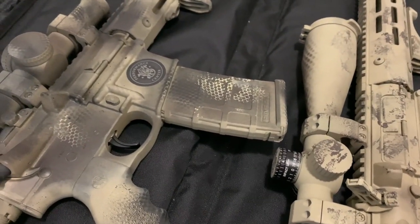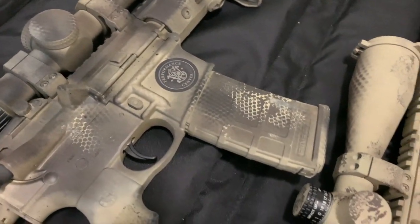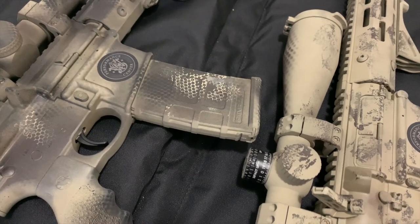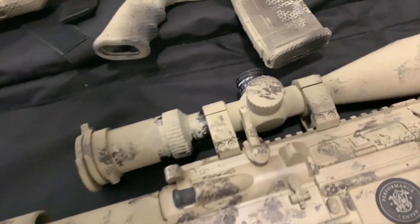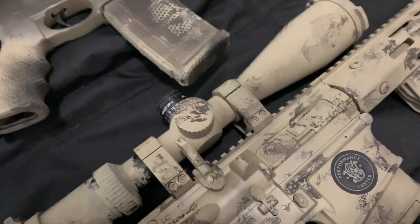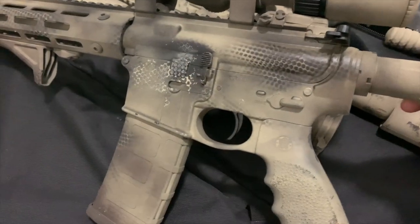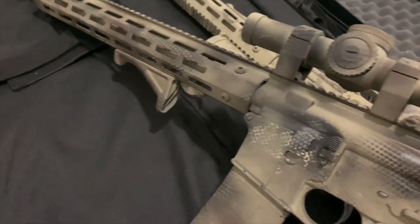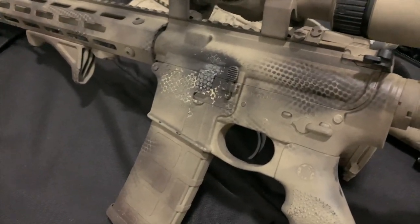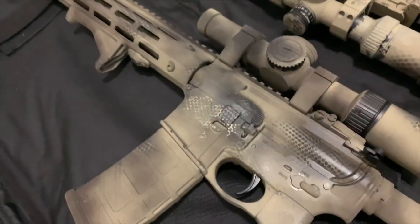I like to do the forward assist, but I don't worry about the bolt catch release or the mag release button. You spray it, and when it's done drying you bang on those 50 times each — it's going to be fine. Don't get caught up on the springs or the dust shield. Same thing — charge it, rack it a few times, everything's functional. Safety levers are going to rock just fine. If it does catch a little dry and you don't move it after painting, it's not going to be an issue. Everything's going to move and click in place just fine.